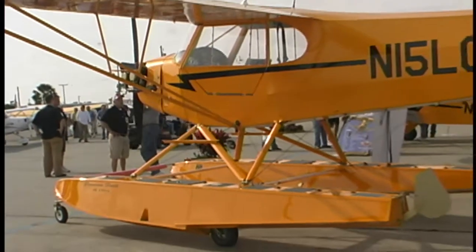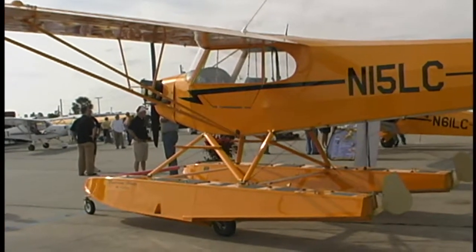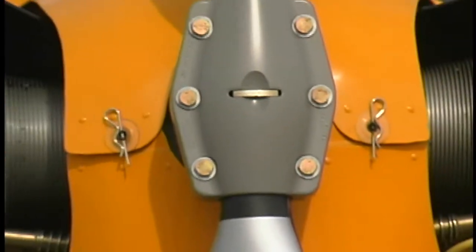Of course, most of the time you'd want to be in the front, where you can see better, have access to all your instrumentation, and all your controls are within easy reach. These fellas have done a really good job with this.